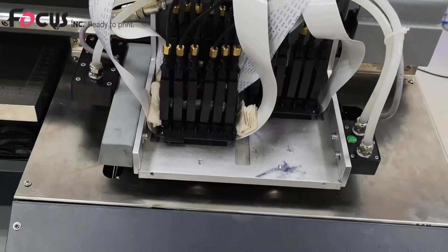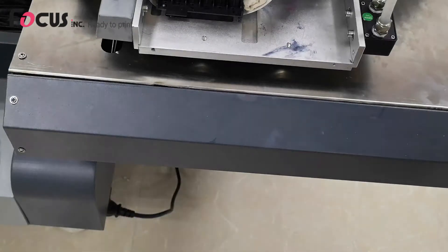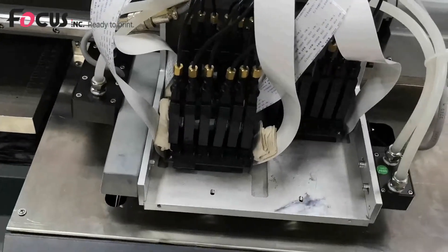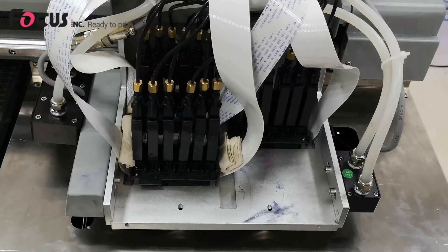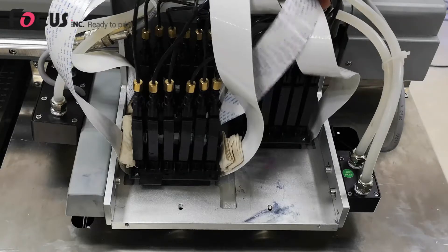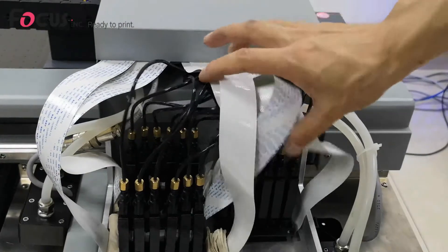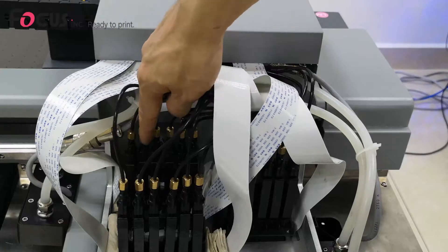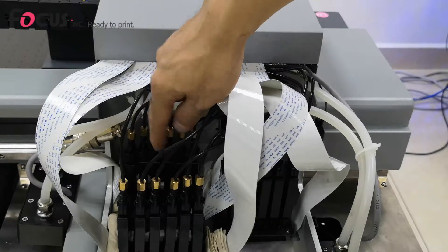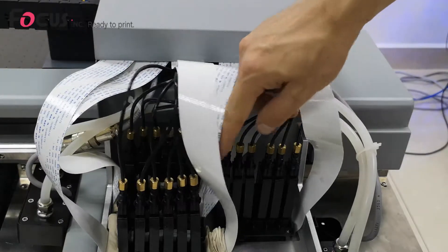Before we load the ink into the damper, we need to power off the machine. Then we find the ink damper. It will have ink label marks on the tube inside so you can identify the color for each damper. The print head has a total of six ink dampers for color ink, six for white ink, and six for varnish.